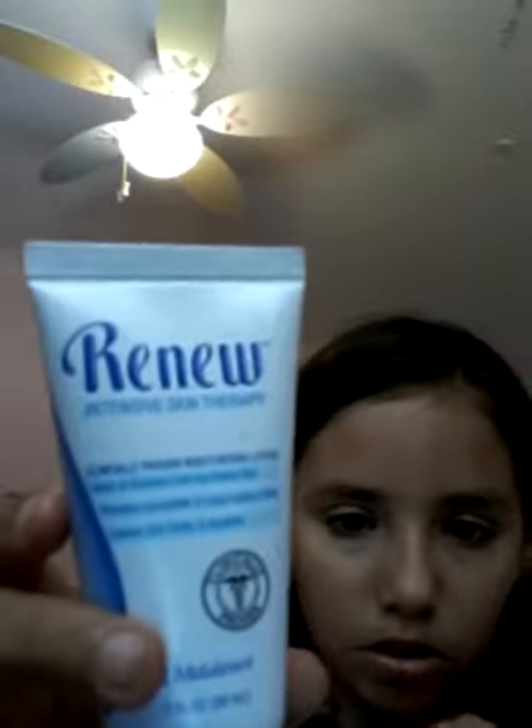I did my hair. This is Renew — R-E-N-E-W. I'm just gonna put some of this on my hands. Way too much — I got like a whole blob. Smells good.